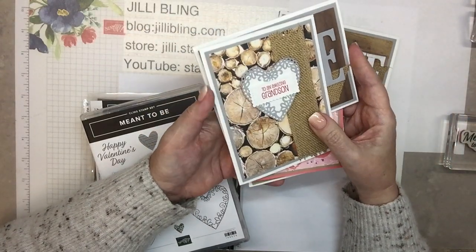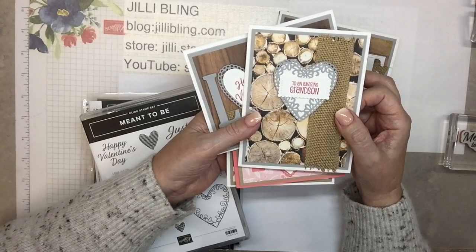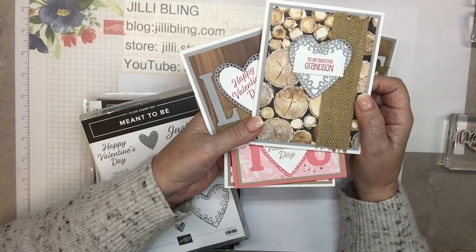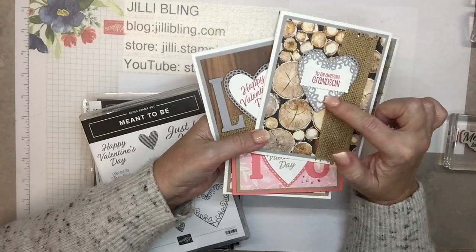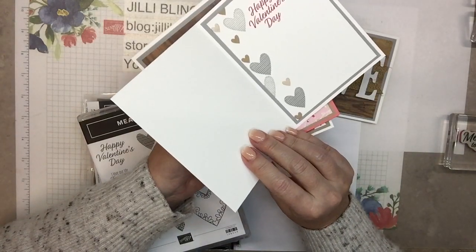A lot of these products are retired but the product today we'll be using is current, so you could substitute current stuff for old stuff or whatever you have. This one is for the grandson — 'To an amazing grandson.' I know it's a little bit frilly but because it's in manly colors I'm hoping it works. Happy Valentine's Day! And that certainly is manly.